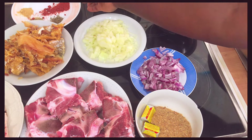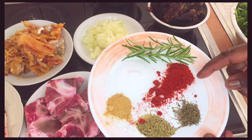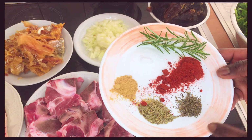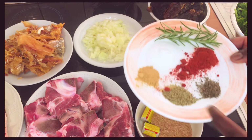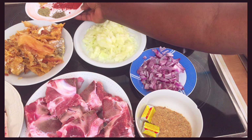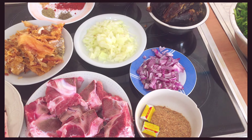These are the spices I'll be using: rosemary, paprika powder, thyme, dried rosemary, and ginger. Keep watching, let's get started. If you want to know how to cook a budget-friendly vegetable soup recipe, keep watching.